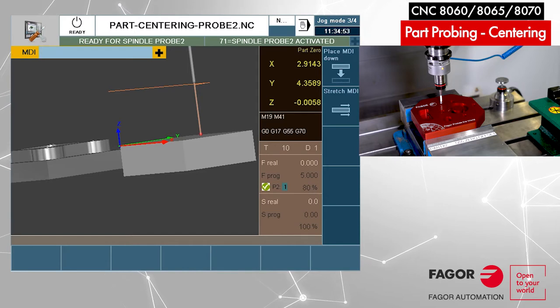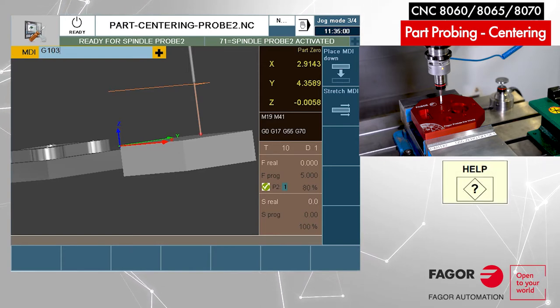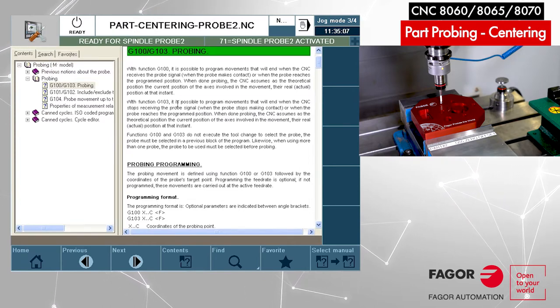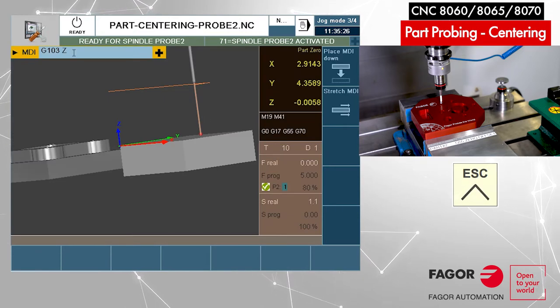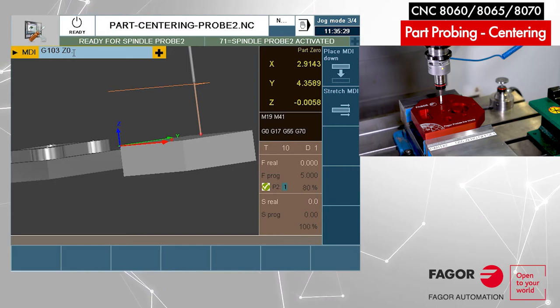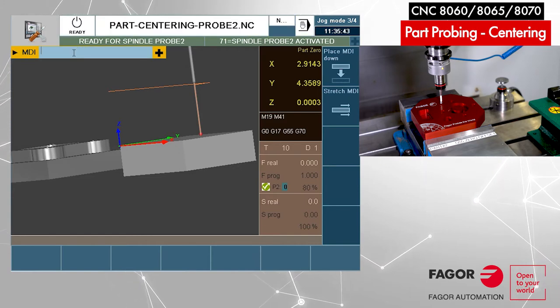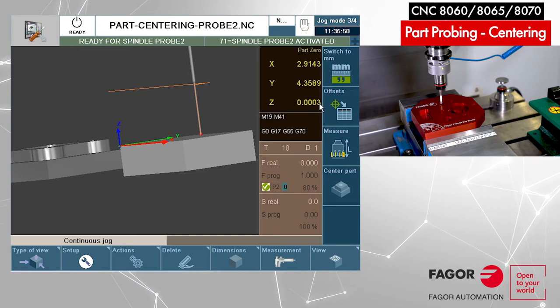We have another G-code to move off the surface — G103. Similarly, this G-code makes motion until you are no longer touching. So I'm going to be moving off the surface in Z, let's say 100 thousandths, at one inch per minute. Why so slow? Because I am already on the surface — it will be very little motion to get off. What happens is what we call a double touch: we are very precisely on the surface, just three tenths away.